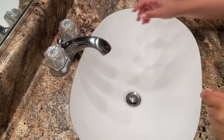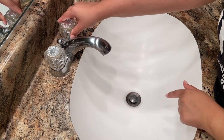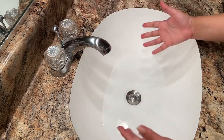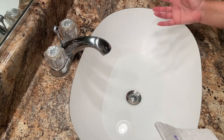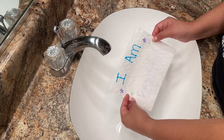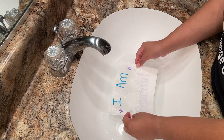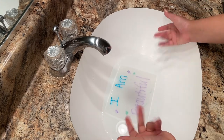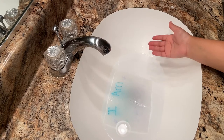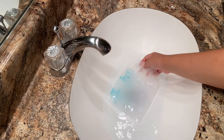Let's use my sink to reveal our secret message. First, we're going to fill the sink with some water. You don't need it to be too full — it just needs a little bit of water. Now put your paper towel right inside, and here is my secret message revealed to you.